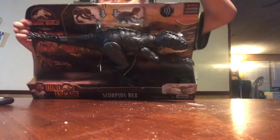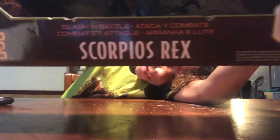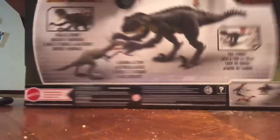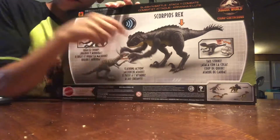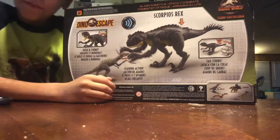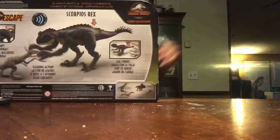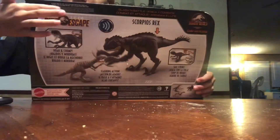I will show you a Scorpius Rex figure. You can see it on video! It's from Jurassic World Camp Cretaceous — the green for the Dino Escape. That's pretty cool, it says Dino Escape.